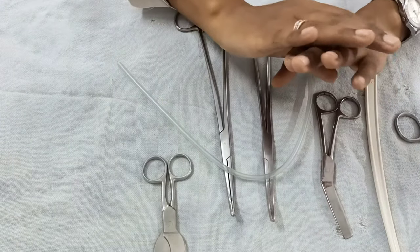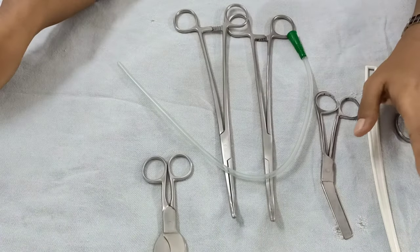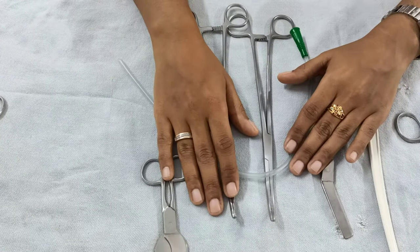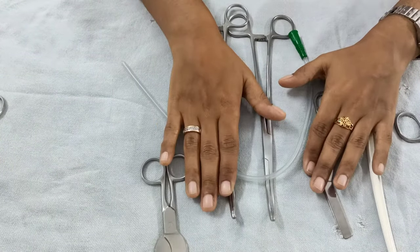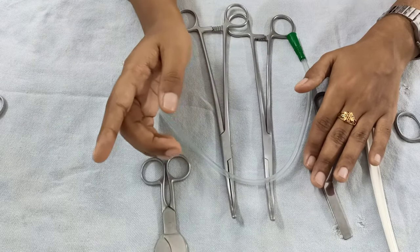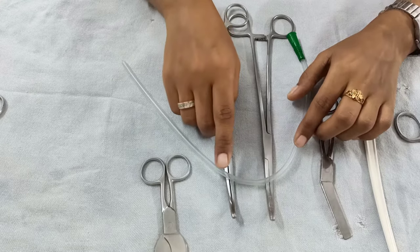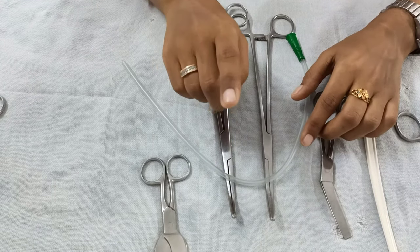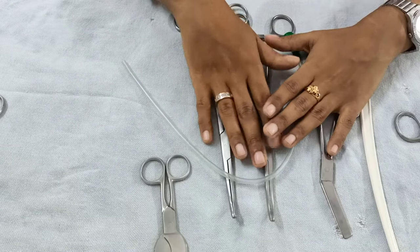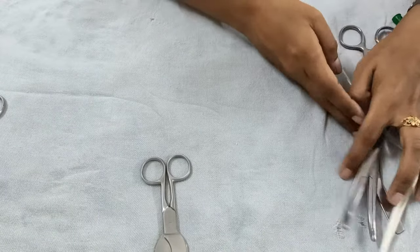Now your baby has been delivered and handed to the pediatrician. Your main focus is to deliver the placenta. For placenta delivery you follow AMTSL — active management of third stage of labor. Within the first minute of delivery, administer 10 units of oxytocin IM, and with controlled cord traction you deliver the placenta.